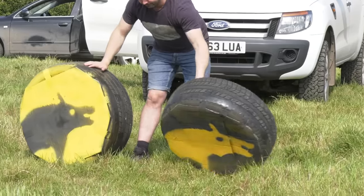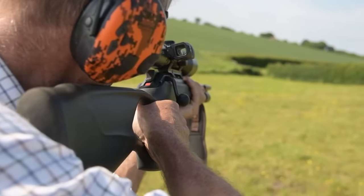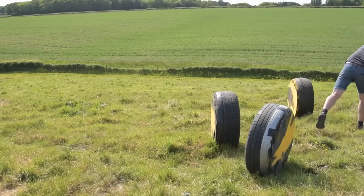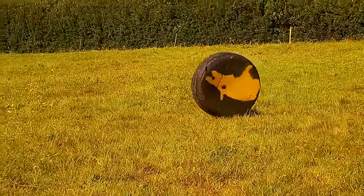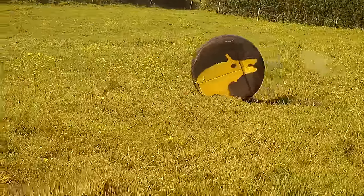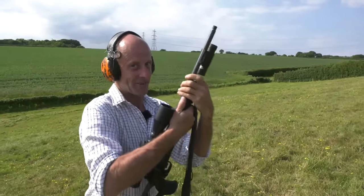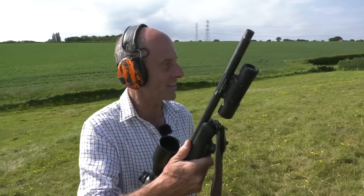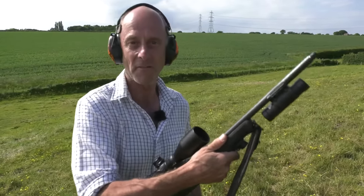The Acro is showing promise, but it's on a driven hunt where it will come into its own. Finding a willing running wild boar in East Sussex is slim, so we have Kai on a slope with backstop and tyres as our trap operator. In true Fieldsports Britain style, we'll try simulated running wild boar targets — Kai rolls tyres down the hill while Tim shoots. We'll keep going until we find the right technique.